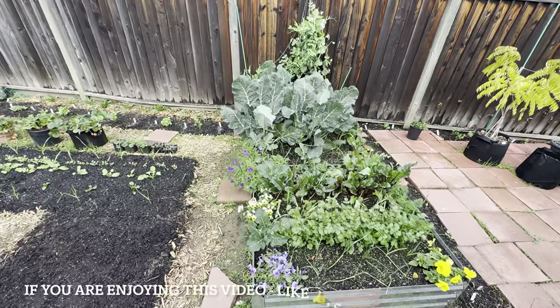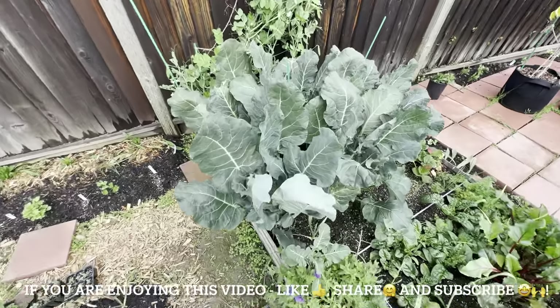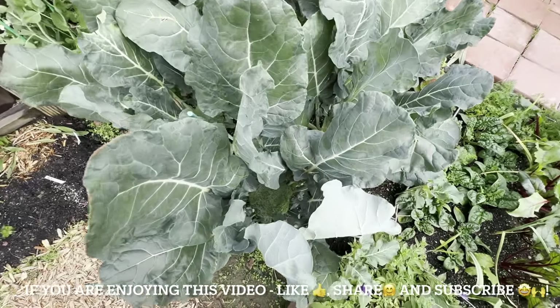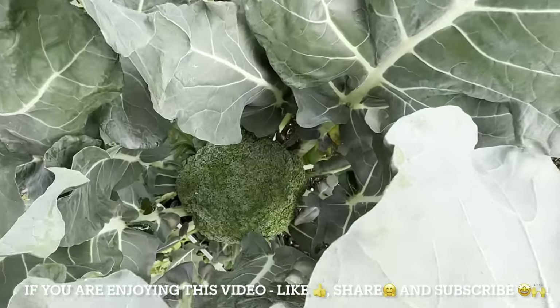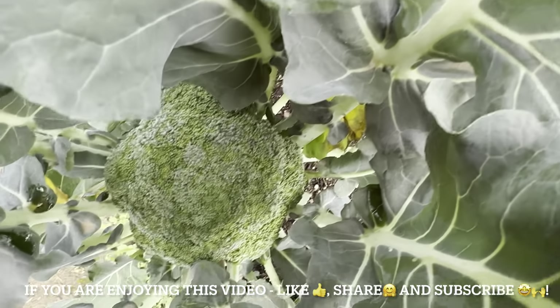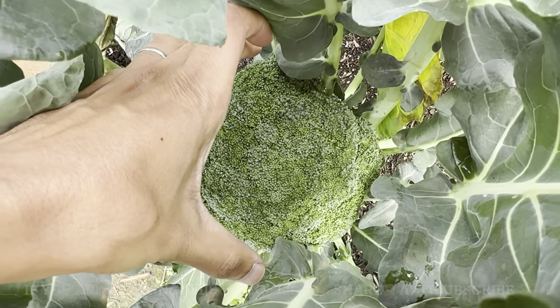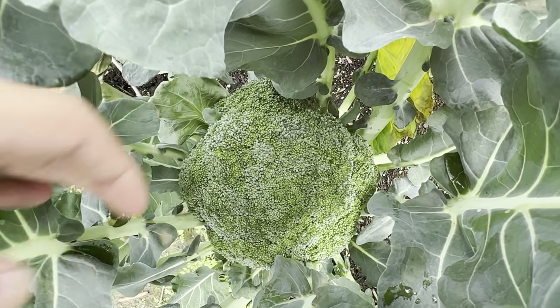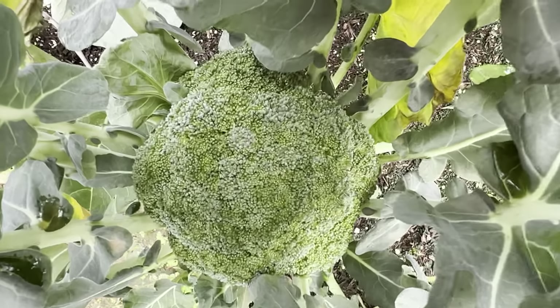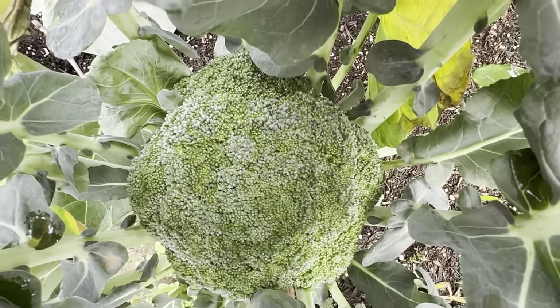I have about 6 broccoli plants and the heads are becoming big now. Let's take a look. This is my hand for reference — it's quite a bit bigger and almost ready to harvest. This one is called Emerald Crown.